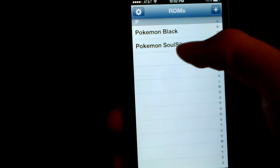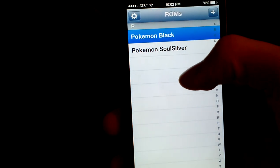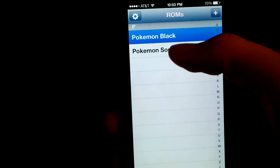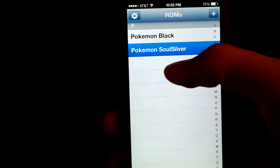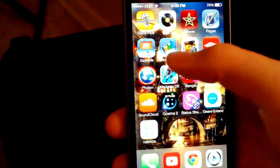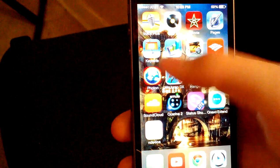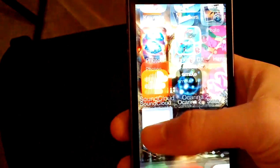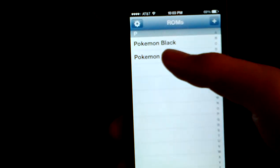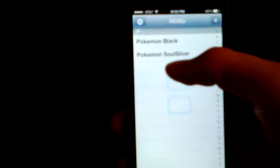But once you actually get this up and running and one game loads, it will actually load the whole time and you won't have to worry about it anymore. Just to let you guys know, if you are on an iPhone 5 and it is really slow, it's just because the phone can't run NDS for iOS that well. But if you are on an iPhone 5s, it actually runs at a full 60 frames per second, sometimes even faster, and it just runs really well.